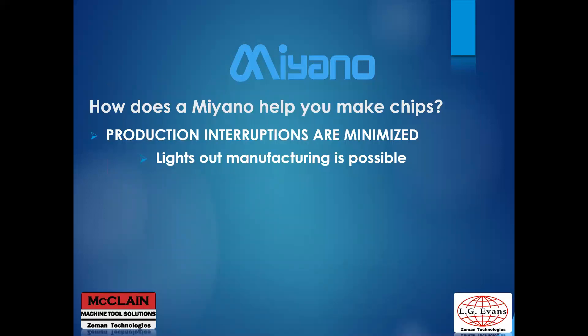Miyano can minimize your downtime by giving you new capabilities such as lights-out manufacturing. It can be highly productive and profitable to produce parts at night. Many people are intimidated by this but don't realize they're already doing it during the day. Since the machines are highly automated, one operator can run more than one machine. It's common to have one operator run three machines, reducing costs while increasing throughput. A three-turret machine is like having three lathes and three machining centers in one — that's like one operator running 18 machines.